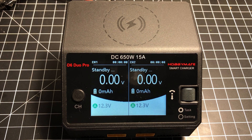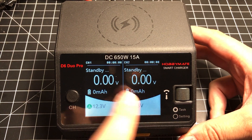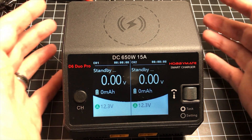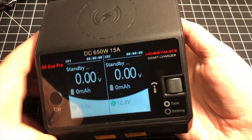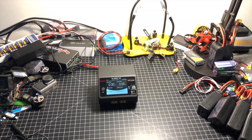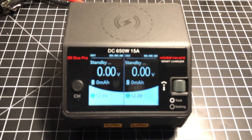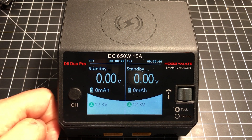Just got this in — this is the HobbyMate D6 Duo Pro. It is a DC-only 650-watt, 15-amp-per-channel smart battery charger. One of the things I want to emphasize right away is how small this thing is. It fits basically in the palm of my hand. Zooming out, that's it on the bench — it has such a low profile for a dual charger setup.